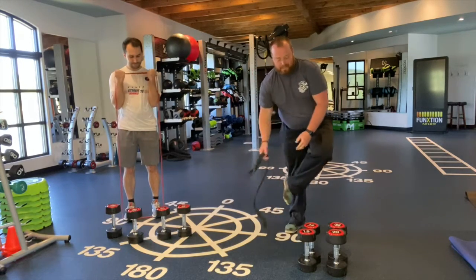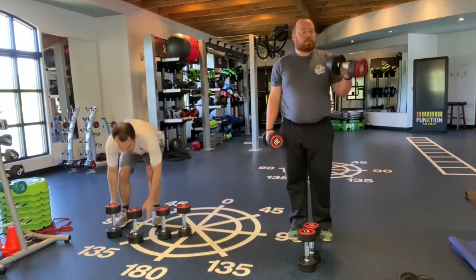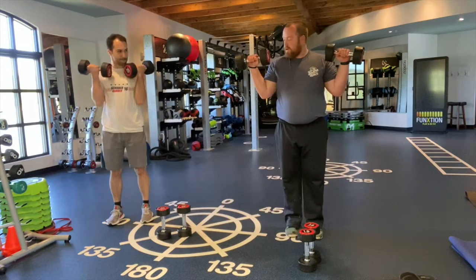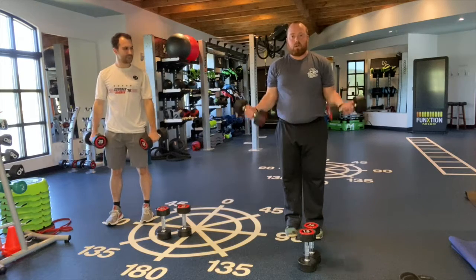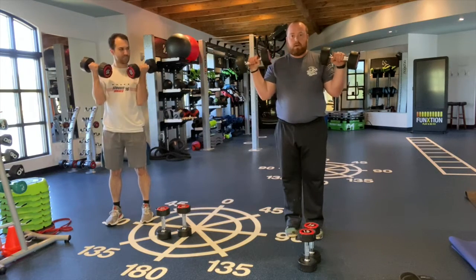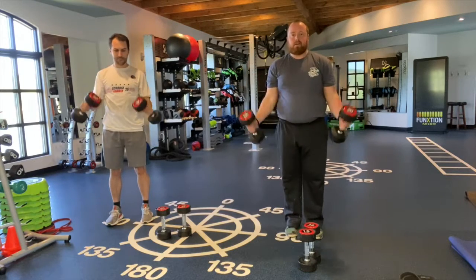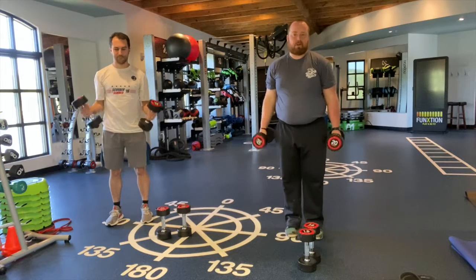Once you've gotten 10, we're going to grab our dumbbells and we're going to do Zotman curls. We're going to curl up both arms. As we go down, we're going to go palms down, almost like a reverse curl. So all the way up palms facing us, then going palms down. We're going to do 10. Big key here is remember to breathe — if your face starts turning red, you're not breathing.